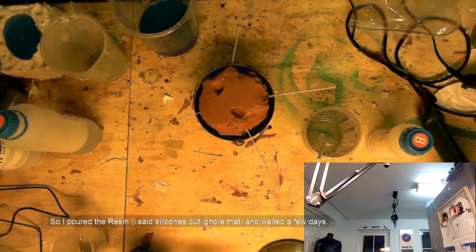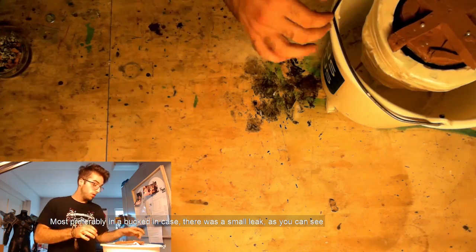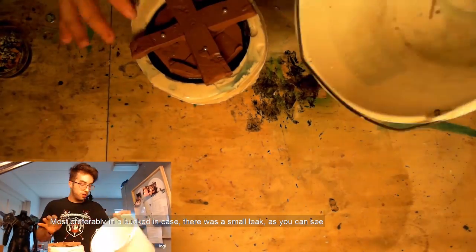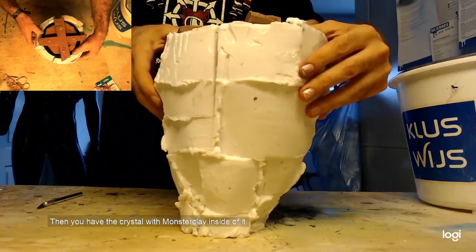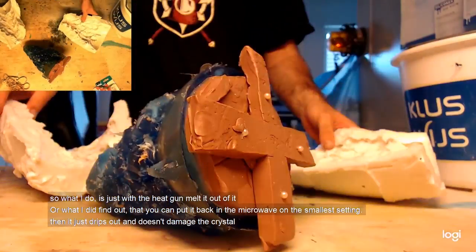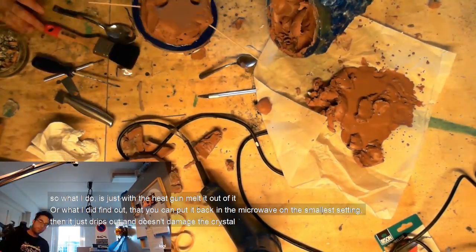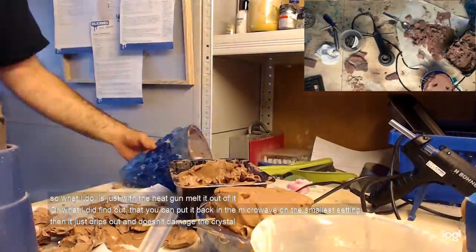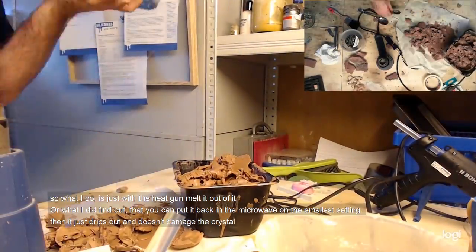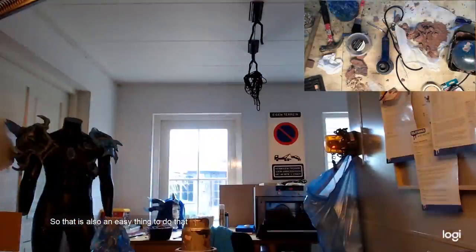So I poured the silicones and waited a few days — most preferably in a bucket in case there's a small leak, as you can see. Then you have your crystal and there is still monster clay inside. So what I do is just use the heat gun to melt it out. Or you can put it in the microwave and it just drops out, though it can do some damage to your crystal. So that's also an easy option.